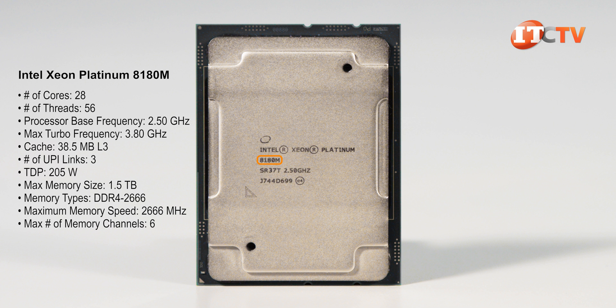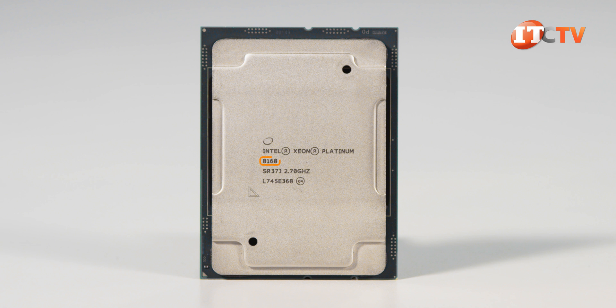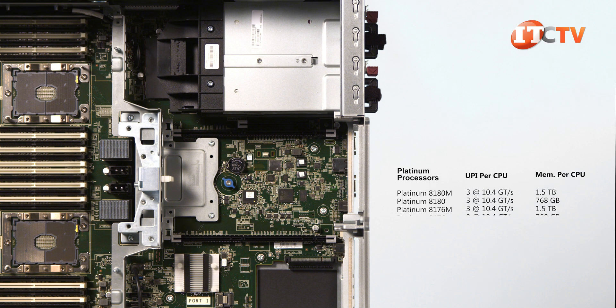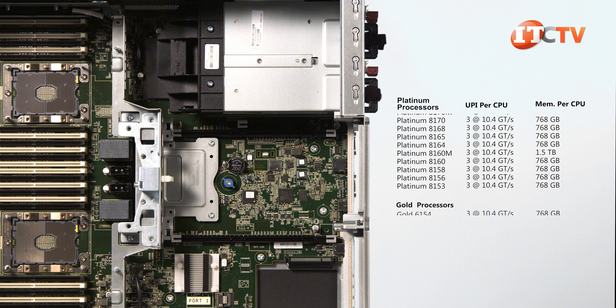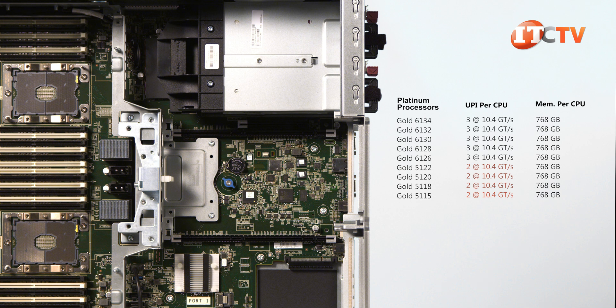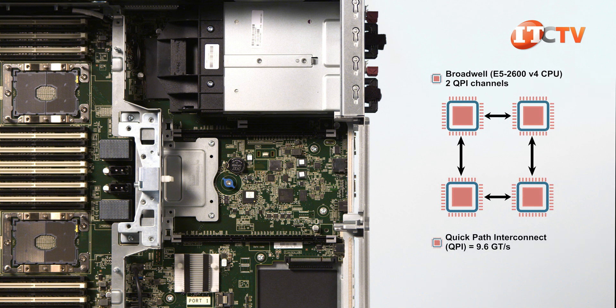Only those processors with an M after the model number will support up to 1.5 terabytes each. Without the M, you'll only get support for 768 gigabytes of memory per processor, or half of the maximum memory count of 6 terabytes with four processors. One more thing to consider is how many processors you ultimately want to install, because some of the gold processors only have two Ultrapath interconnects, or UPI channels, that connect the processors. With two interconnects per processor, you'll have a similar ring configuration like that on the Xeon E5 2600 processors.